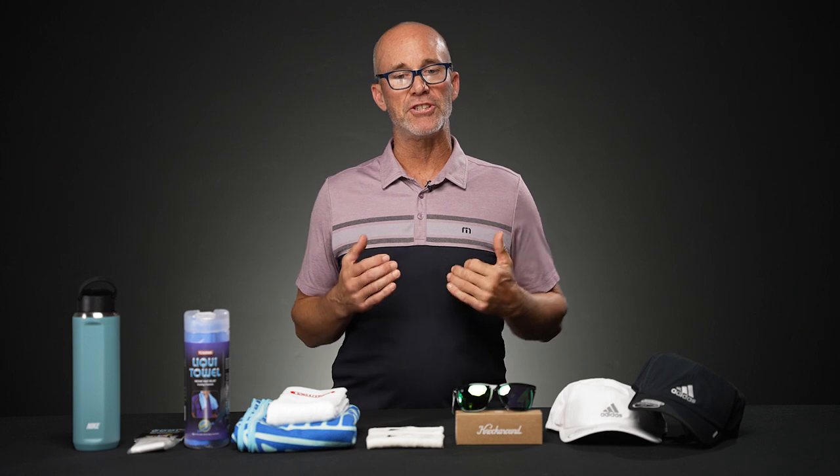Welcome to this week's Total Pickleball vlog. My name is Mark and I'm here today to talk about seven items that you really need to have with you on the courts to shield yourself from the sun, beat the heat, maintain hydration, and curtail perspiration — all while you're playing pickleball during the hotter months.